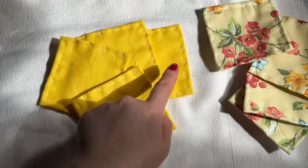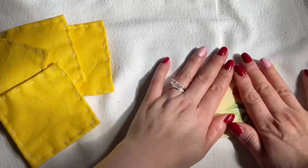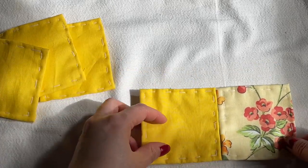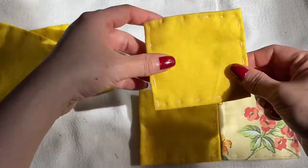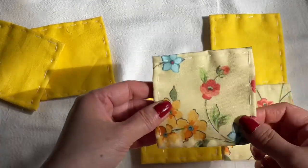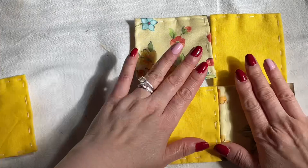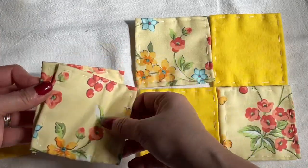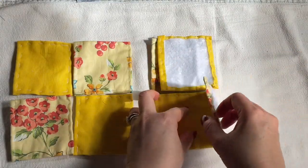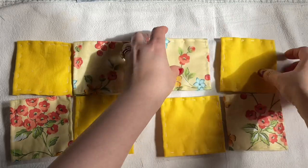After you finish all four solid color and four flower pieces, this is how you lay them out before you sew them together: flower, then solid color, and then the opposite way — solid here and then flower here. Like that. Then you have another set exactly the same. All you need to do is fold two together and sew them together, then fold the next two and sew them together, and after that sew those pairs together.